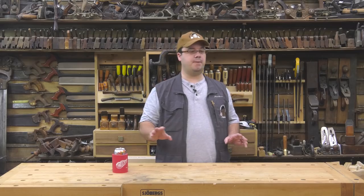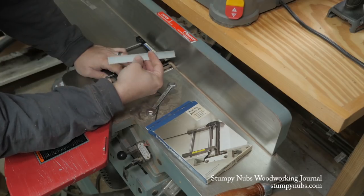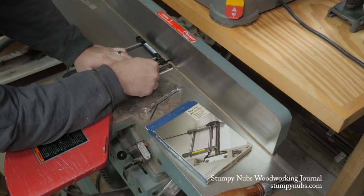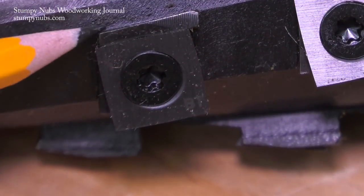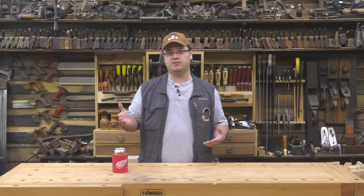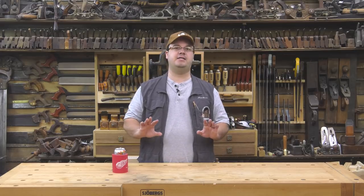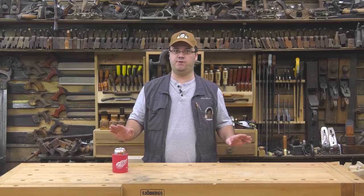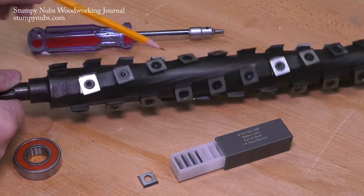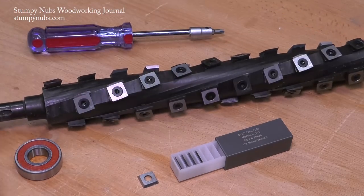I've always hated changing the knives on my jointer — it was always an enormous hassle even with the best jigs on the market. Of course you don't have to do that with helical cutter heads; you just rotate the cutter. For the last two years, not having to mess with those jigs and old knives has been reason enough to invest in these things. It has just been awesome — a major factor in how pleased I am with the purchase.